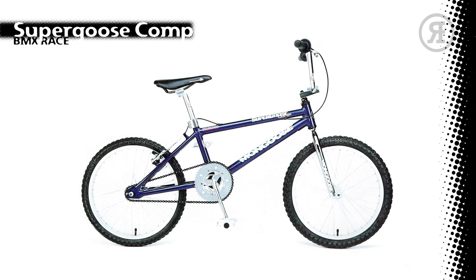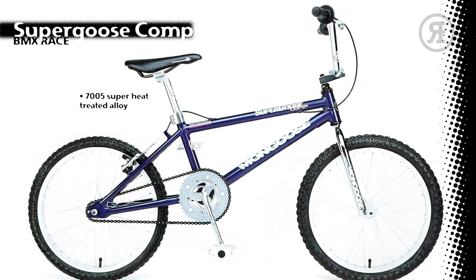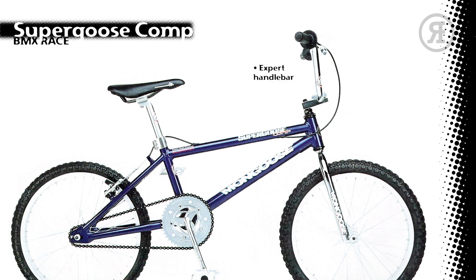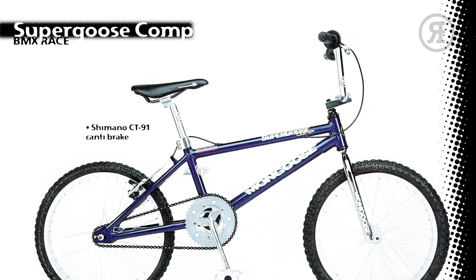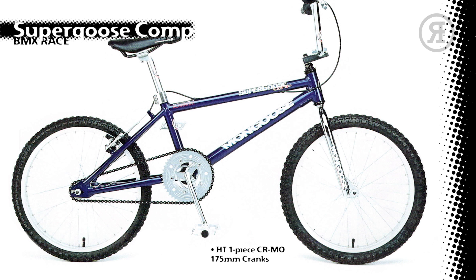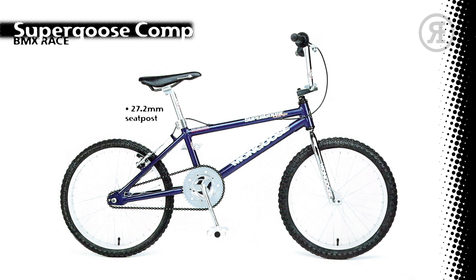The 1997 Mongoose Super Goose Comp features a 7005 superheat-treated alloy frame in either brushed alloy or Admiral Blue, with a chrome 1-inch chromo fork, Expert 4-bolt Alloy Stem, Expert Handlebar, Mongoose Griden Grips, Shimano CT90 Candy Brake on the rear with Alloy Mongoose Lever, Mongoose Alloy Rims with Alloy Formula Hubs and Mongoose Blur Tires, Mongoose Heat Treated 1-piece Chromo 175mm Crank Set with Polished Alloy 44-Tooth Chain Ring and Spider, Mongoose Alloy Comp Pedals, 27.2mm Seat Post, Expert Pro Racing Seat, and 3-bolt Seat Clamp.